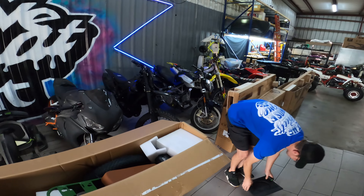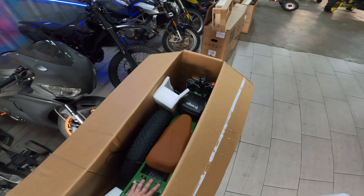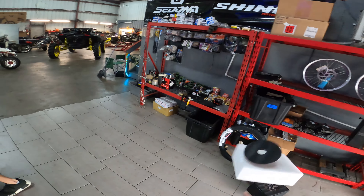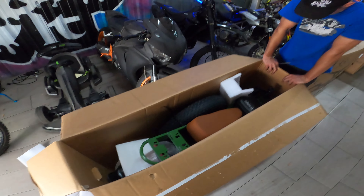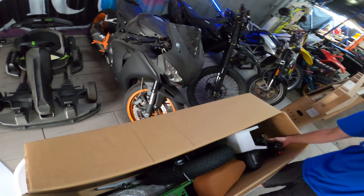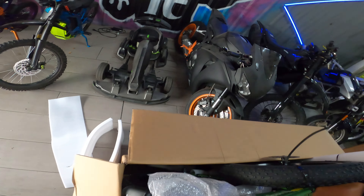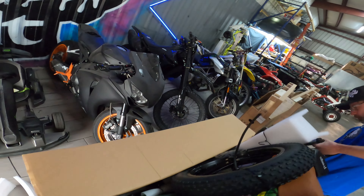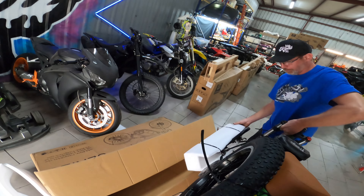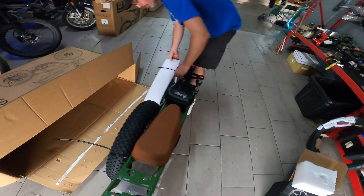Sorry for messing up your shop here. I think version two just has a longer thing in the back. Some assembly required, huh? Yeah, a normal amount of assembly. Should we just lift it out? I think so, and then maybe set it here.